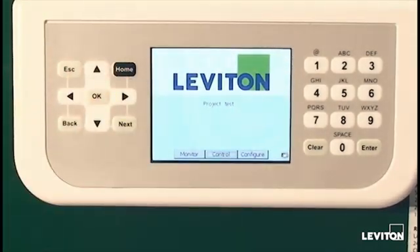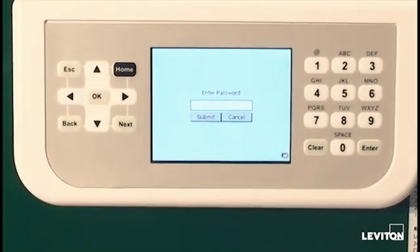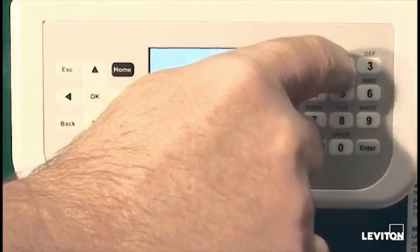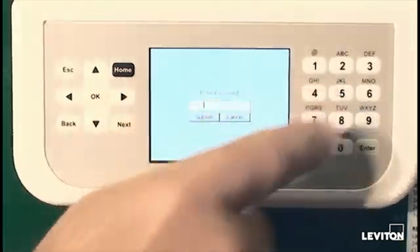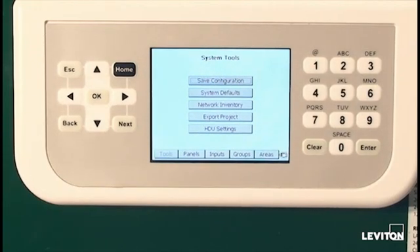Going back to the home screen, we have another area that we use during the startup of systems, and that's configuration. Whenever you move from one screen to the next, especially the first session, you must enter the password. In this case, it's the default password of 123. Now we're into the configuration section of the panel. In this section, we set up areas, we assign relays, photocells, occupancy sensors, and tie all of them together.